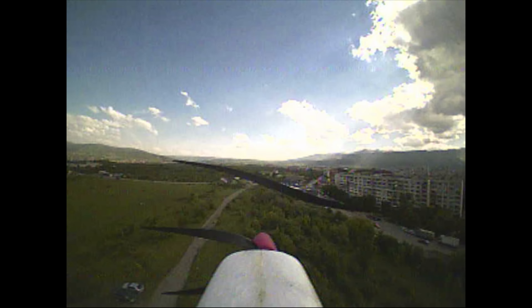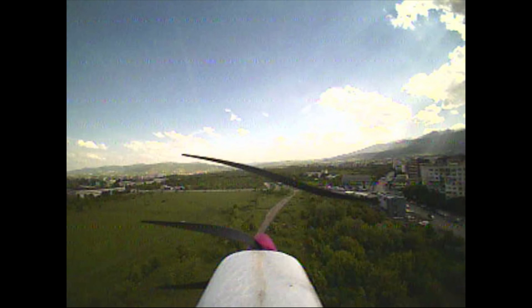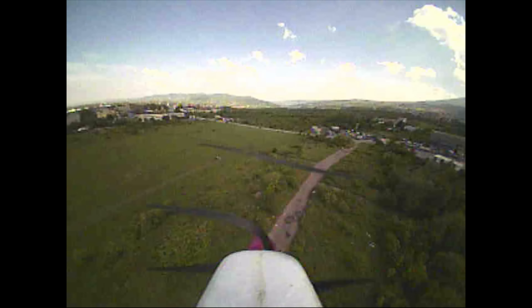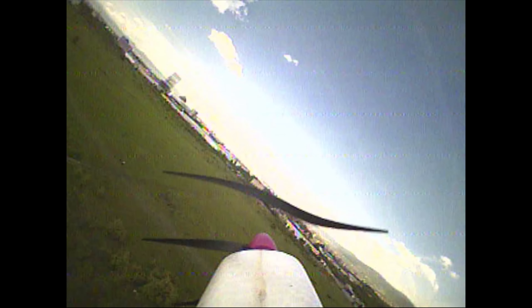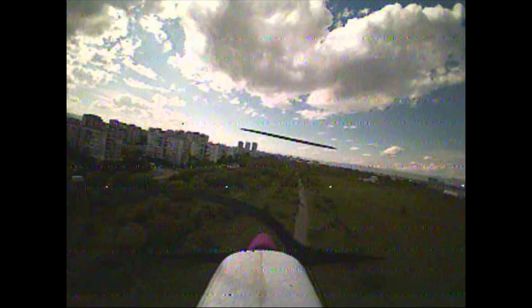Do you notice how stable the plane is? Granted, there was not a lot of wind that day, but still it did pretty well. Quite a pleasant model indeed. It does feel like the battery could perhaps go a little bit further back, but overall this was awesome.